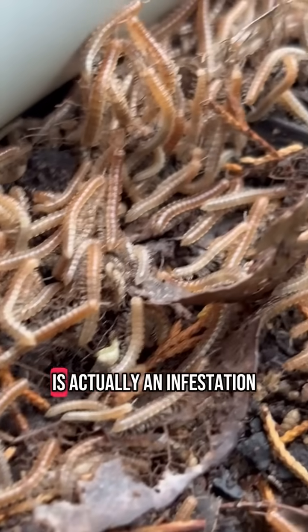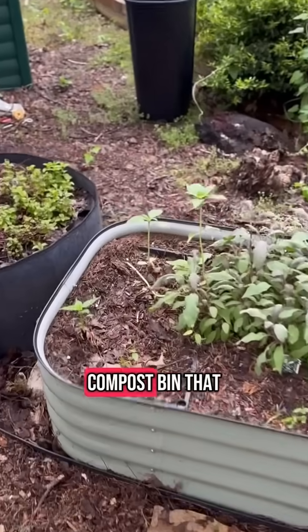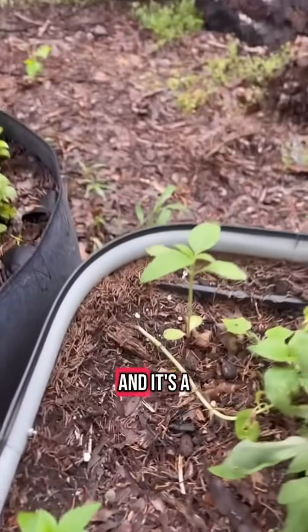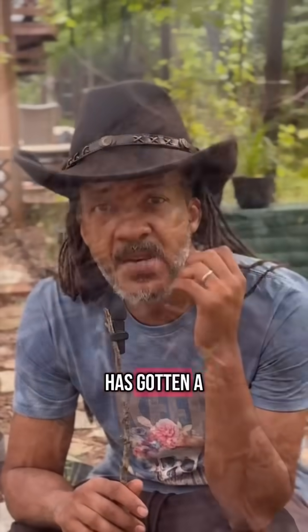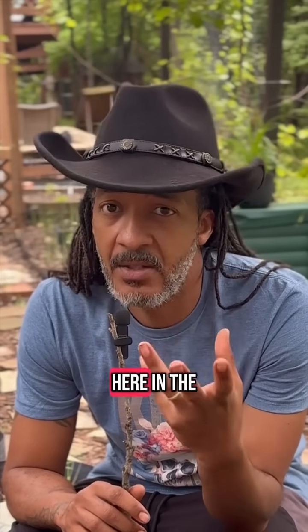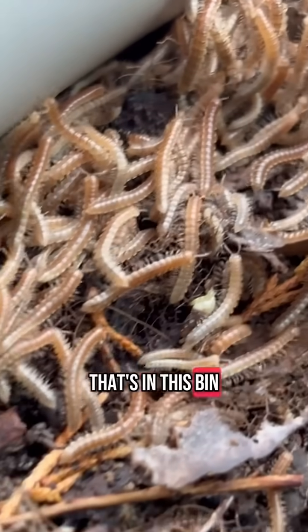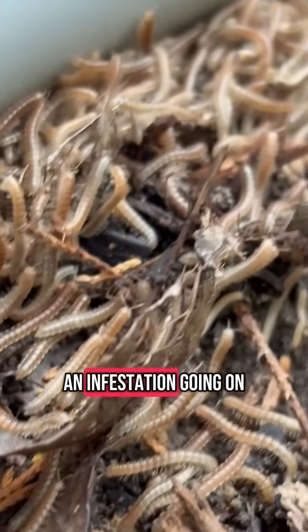But what we're dealing with here is actually an infestation. This is a compost bin that has gotten a lot of moisture from about two to three days of heavy rains here in the Dallas-Fort Worth area. There's a lot of organic matter in this bin and we have an infestation going on.